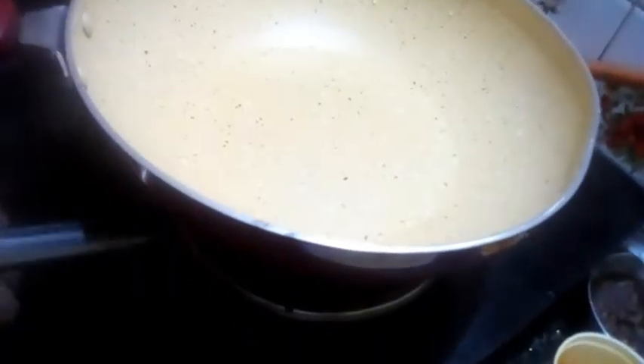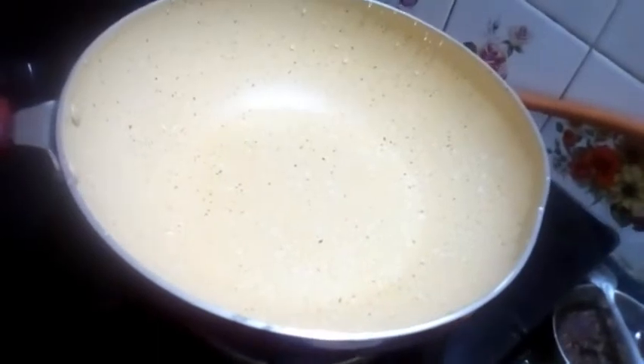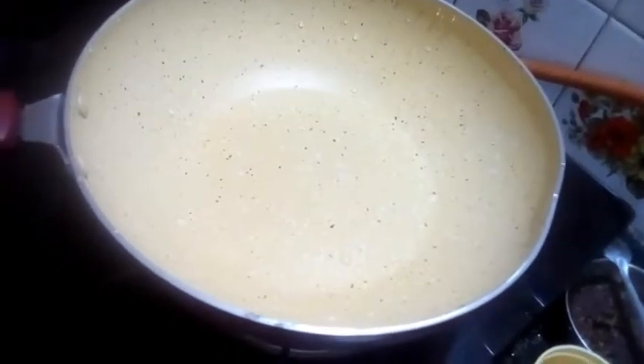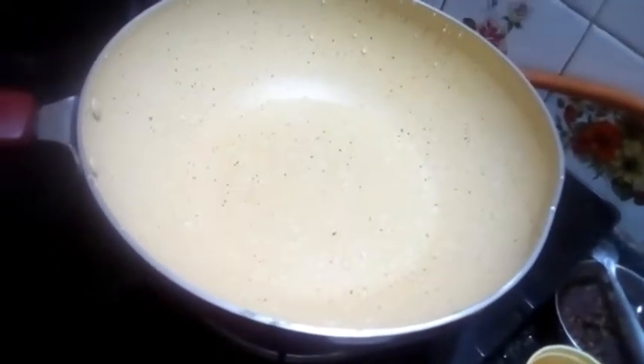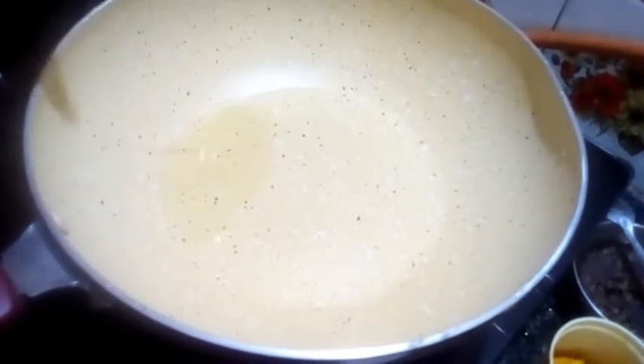I am going to put the gas on the pot. Then I will put the pot on the stove. I like the sauce.